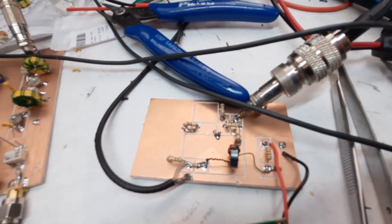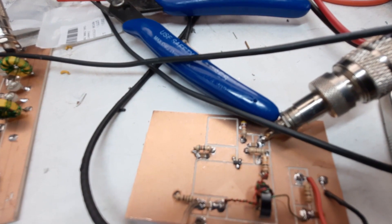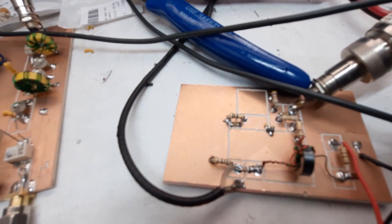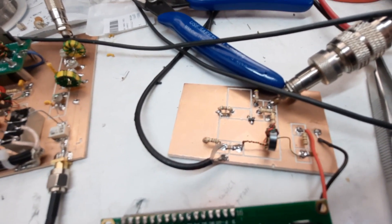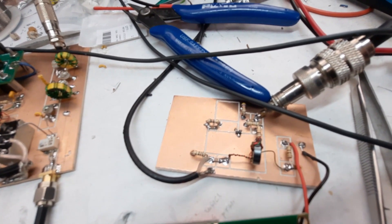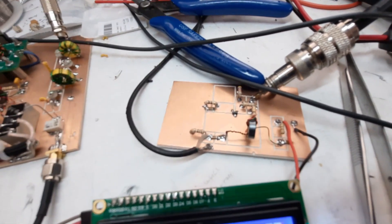Our RX/TX receiver RF amplifier TX3 driver has a BFR106 in there - you can see it right there on the board. That layout seems okay. I did have to put a 50 ohm resistor right there because it was taking off - putting that load on it really tamed things down. We'll have to see how that's going to impact our overall performance.